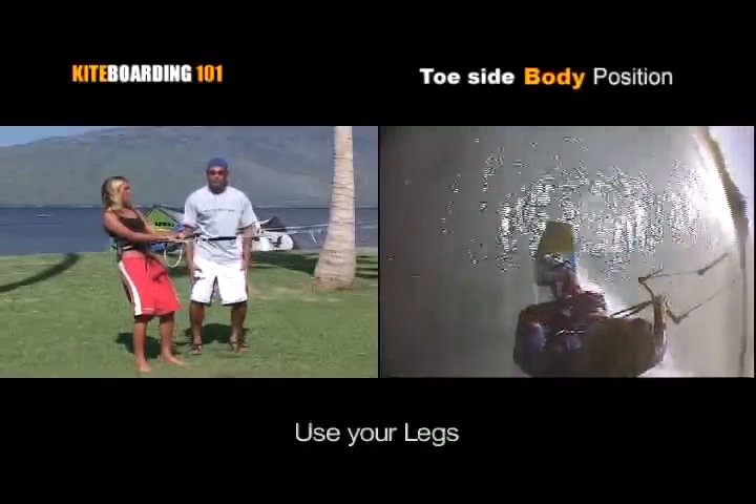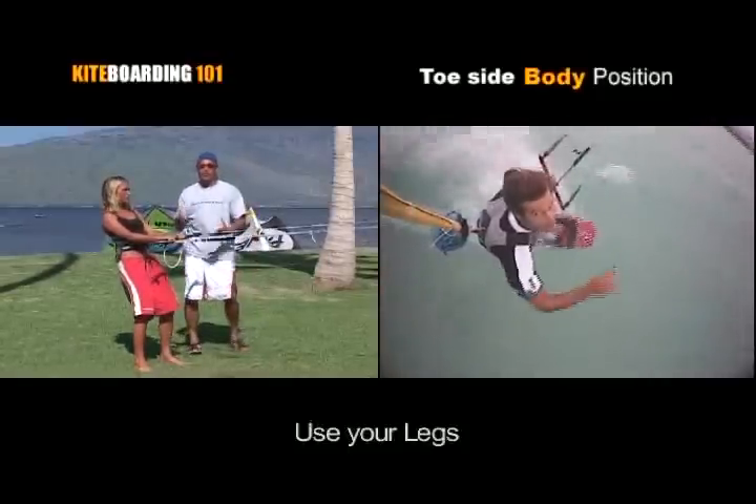These are important. Don't use your back, use your legs. Make them do all the work. They're the largest muscle group in the body.